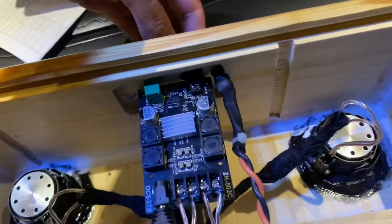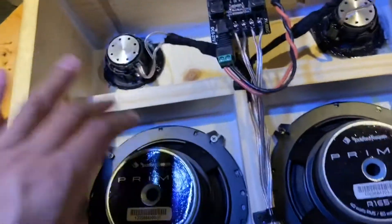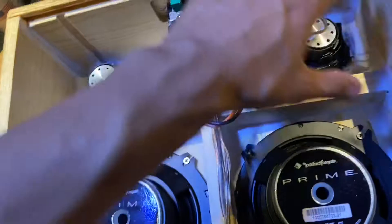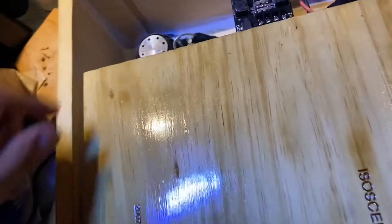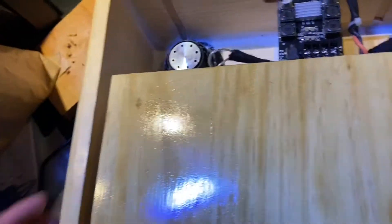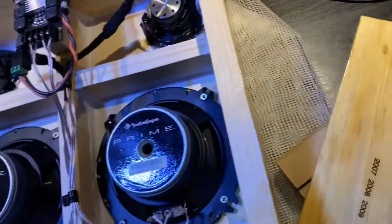That looks pretty good. I still need to put the top piece on. Servicing this unit is going to be close to impossible because everything is from inside and it's supposed to be sealed. This cover isn't on a hinge — it's going to have to slide right in. I'm going to try to put some gasket tape right here and some clear silicone, which for what it's worth will work.